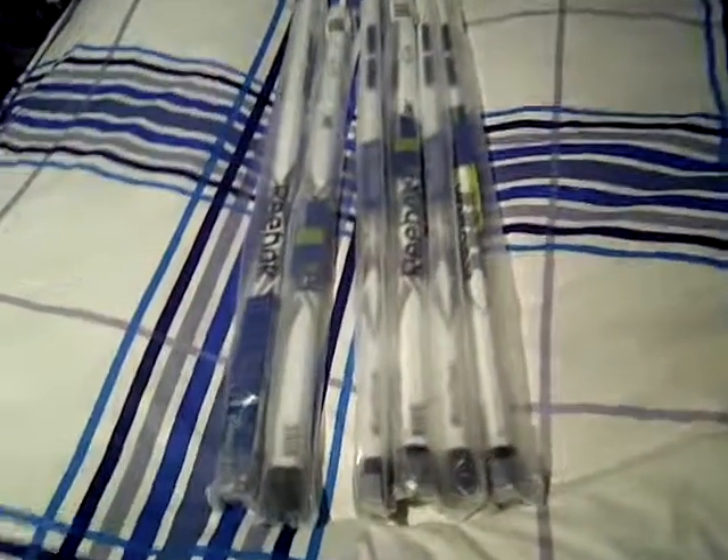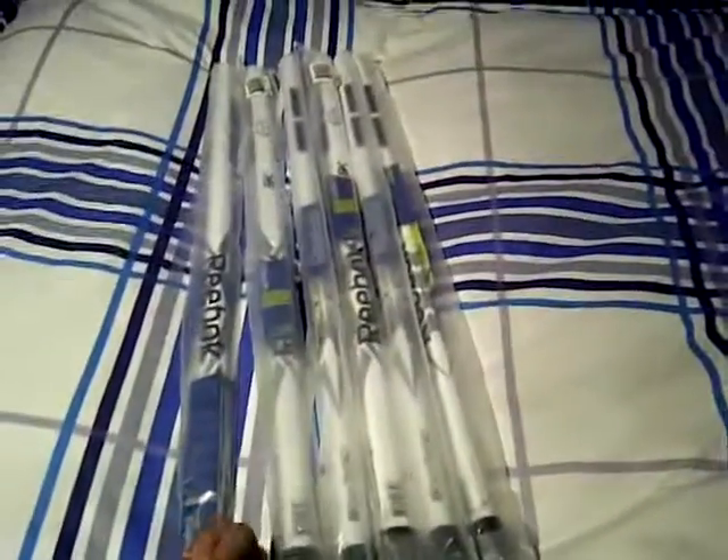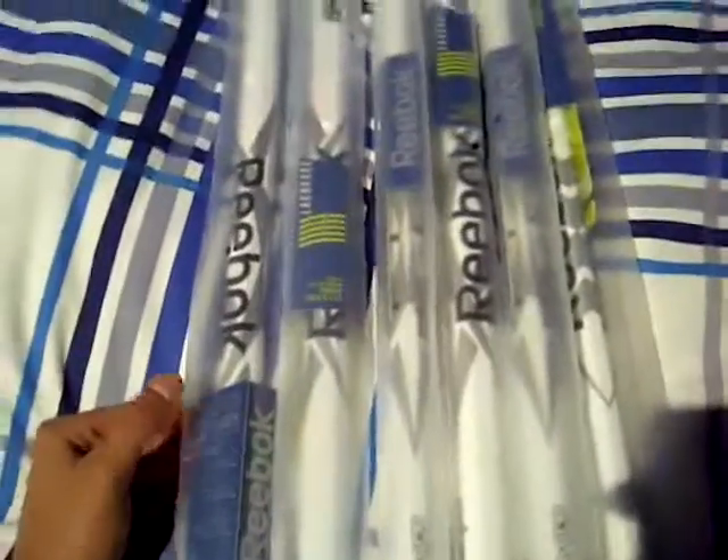Hey guys, here's some shafts that I just got. They are all for sale. They are the Reebok 6K, the O-Tek — they got the two holes up there.